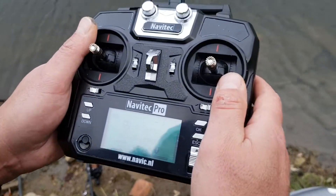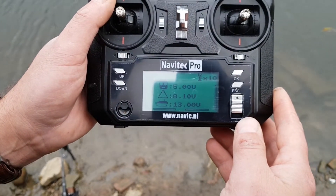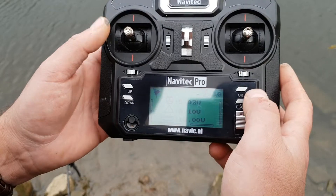This is the same boat as the WaveRunner Atom — it's the 5.8 GHz autopilot version. I'm going to show you basically how to calibrate the compass, as there's a bit of confusion on how this is done.